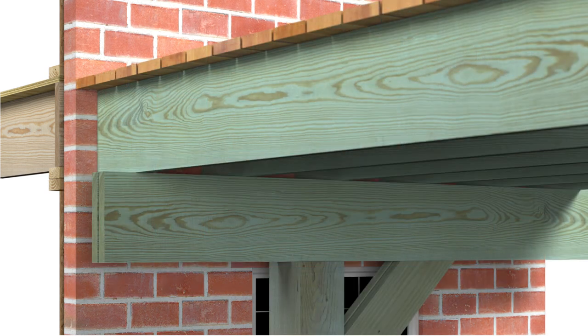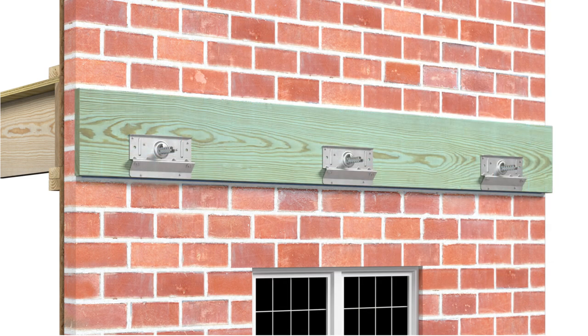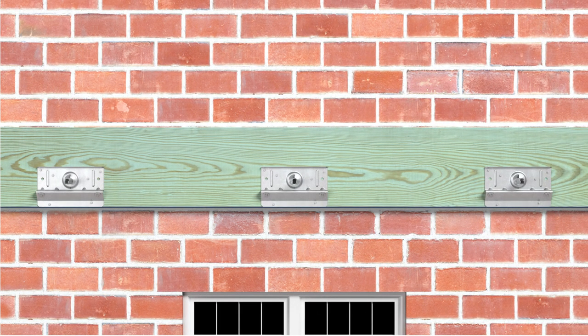The BVLZ eliminates the need for posts near the house by transferring load to the structure, creating a clean, less obstructed view. This system is load-rated with spacing tables engineered to meet prescriptive IRC joist span ratings.